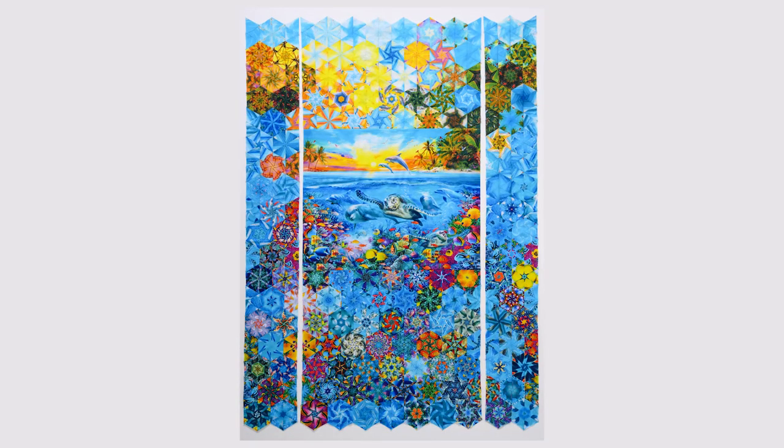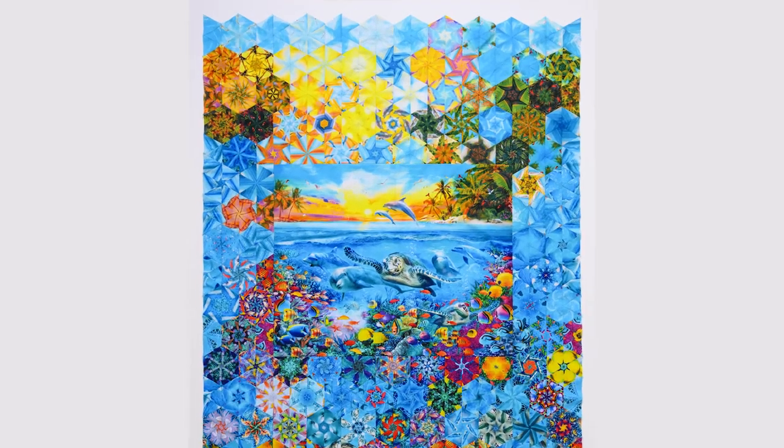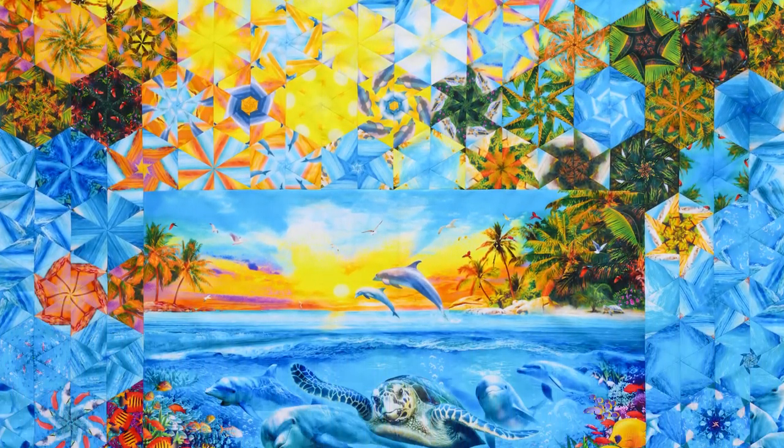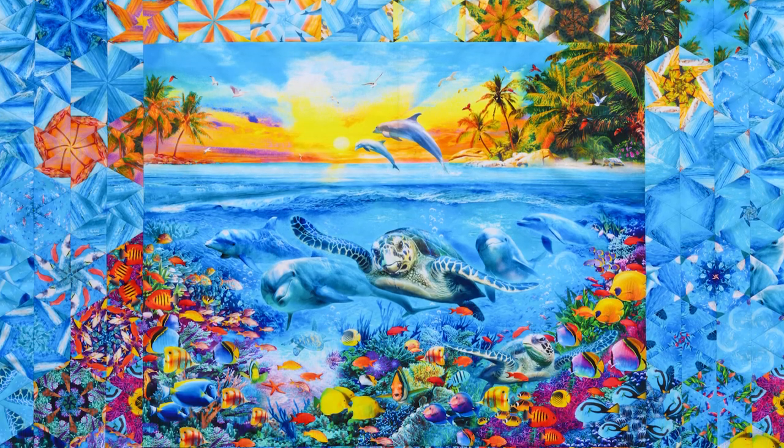And that's it — a completed One Block Wonder panel quilt top! It is so much fun to make and see the variety of blocks that all come from the same panel.